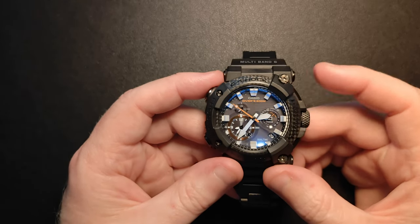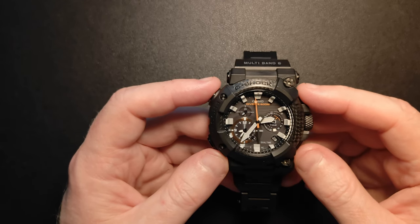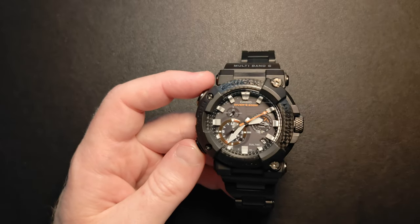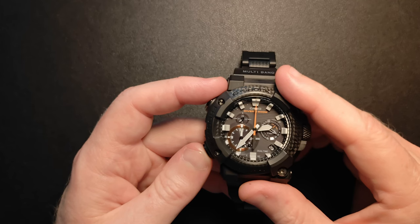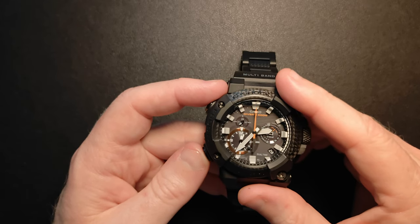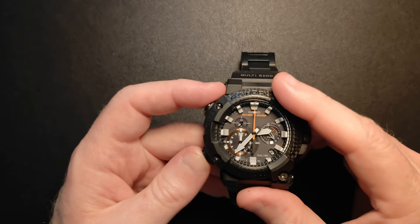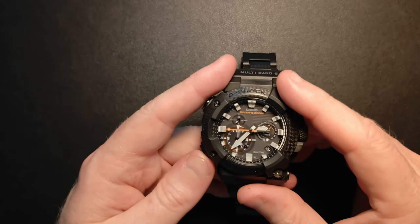We've got the light button at the top, then button B, button A, C, and D. By pressing C you can cycle through modes: tide graph mode, stopwatch, timer, and alarm mode. That's how you cycle through the different modes. Then we're back to normal time.